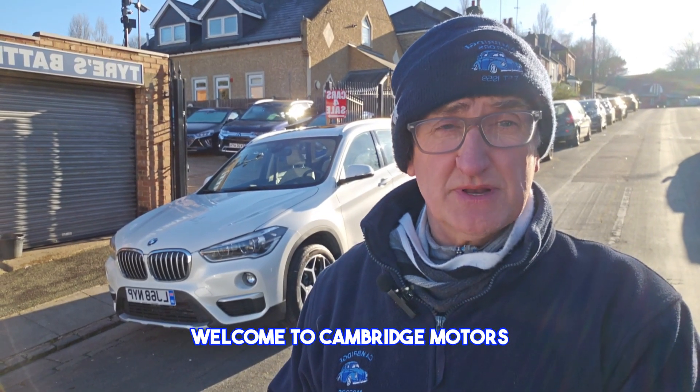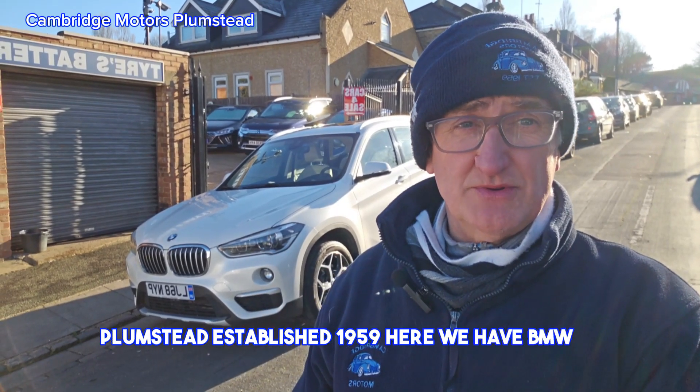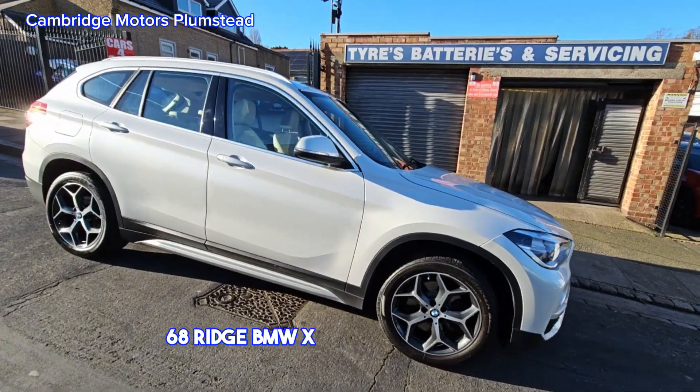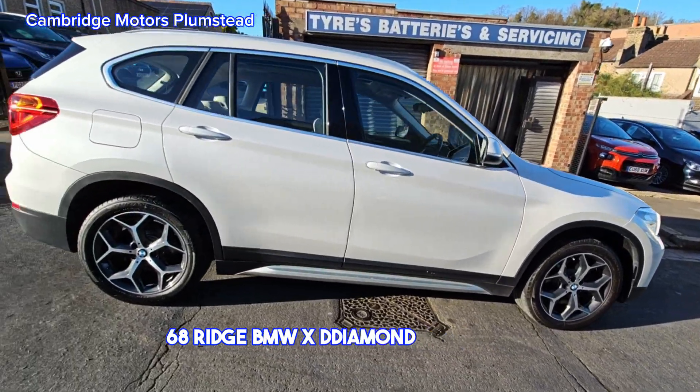Welcome to Cambridge Motors Plumstead. Here we have a 68-reg BMW X1, up to 1959. It features diamond-cut alloys.